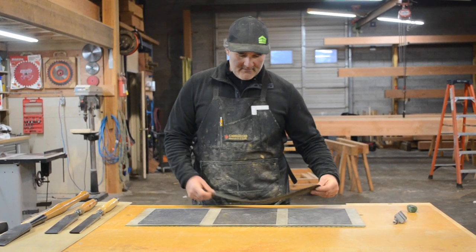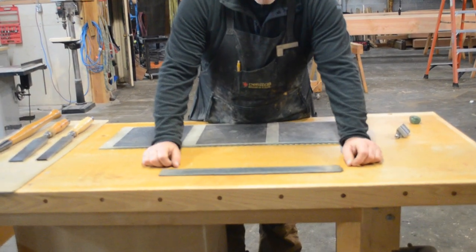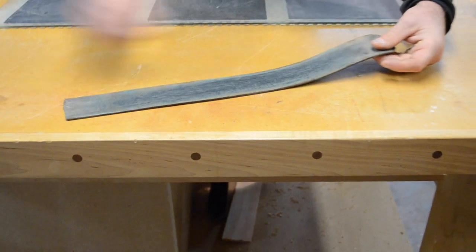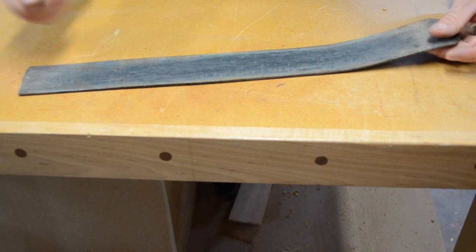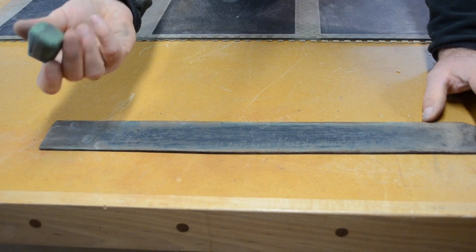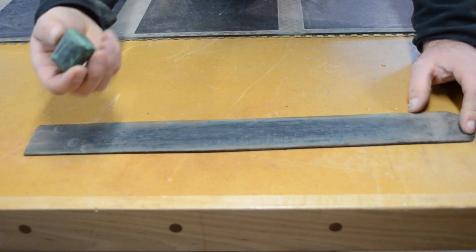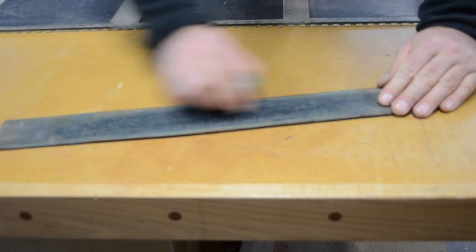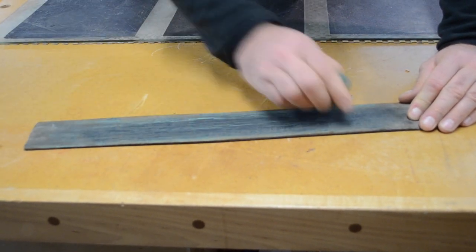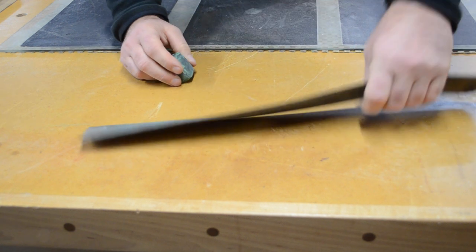At the very end I have my honing pad. What this is, is an old leather strap from a barber shop — like the way barbers hone their old straight razors. What goes on here is a 6,000 grit compound that comes in a soft paste that you put on top. This is for honing — keeping everything really, really sharp. We'll be using that at the end.